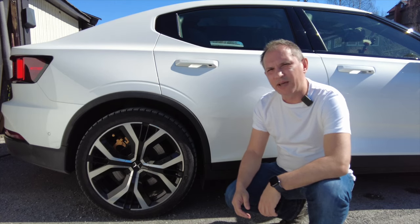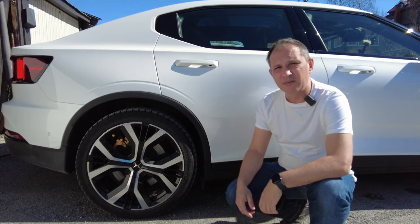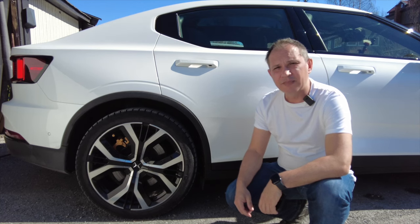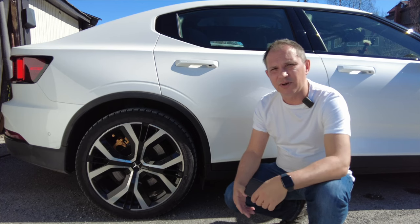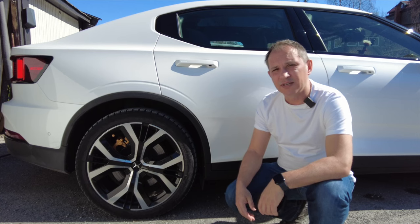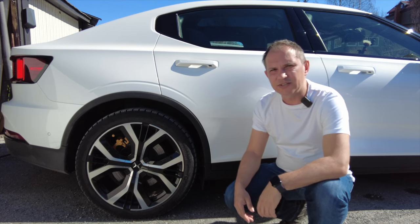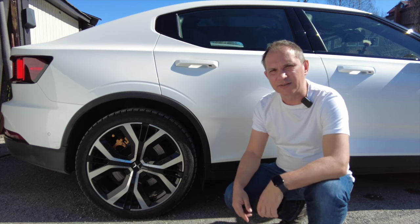The whole point of the performance pack, or part of it at least, is the Öhlins adjustable dampers which can be manually set. Today I'm going to show how to do that. Some people might find it a hassle or think it's too complicated to do themselves. I've done it a few times — I normally do it twice a year when I change from winter tires to summer tires, or the other way around.